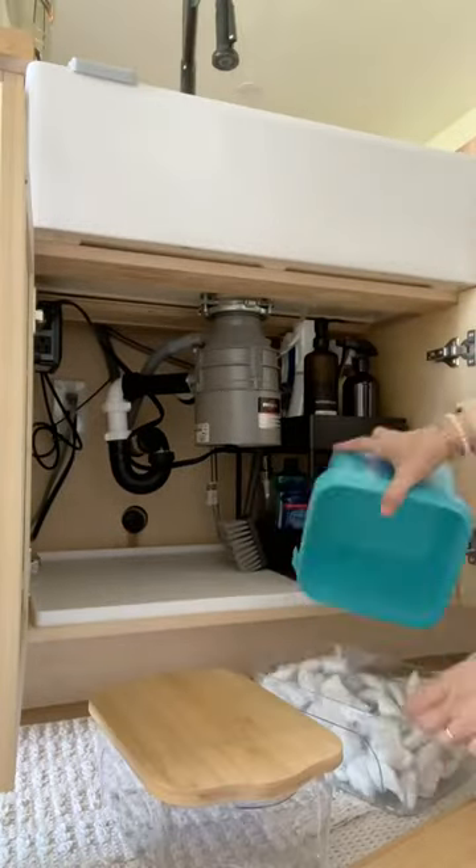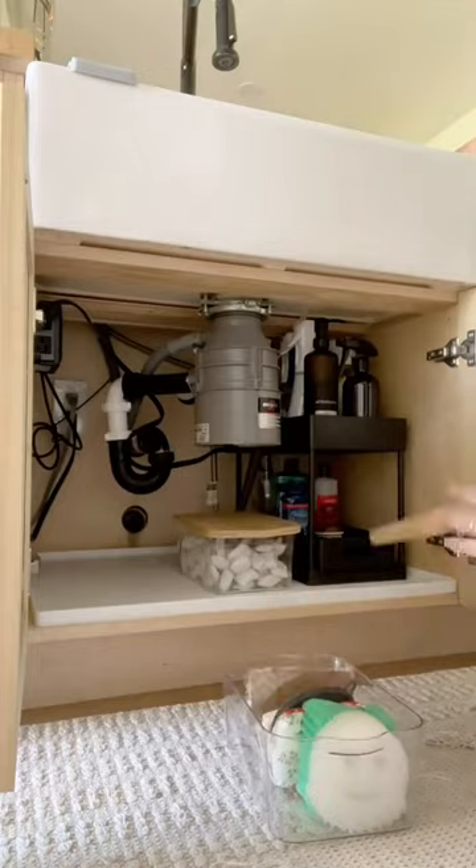Height is your friend when organizing pretty much anything, as well as clear bins — and how cute are those wood lids.